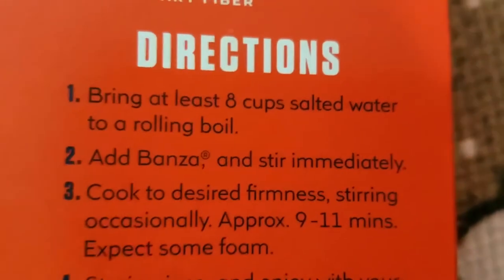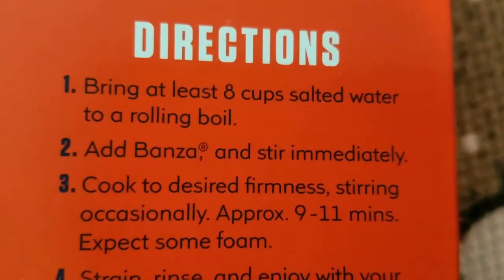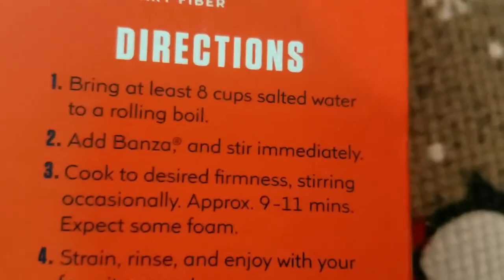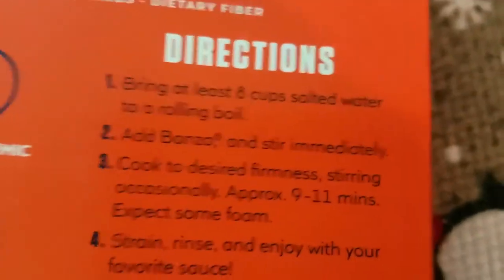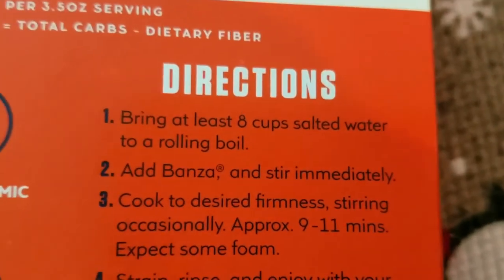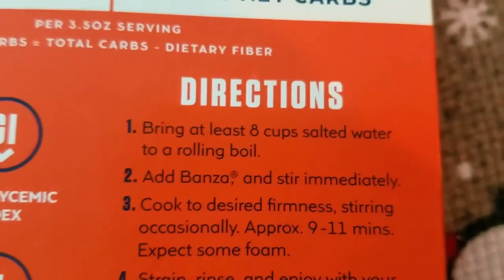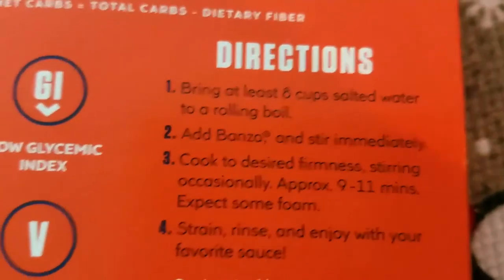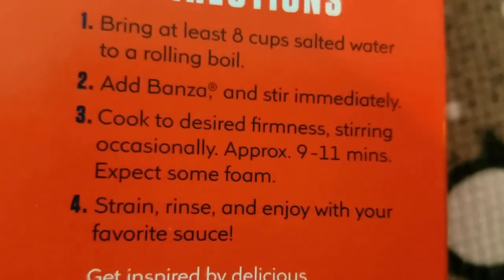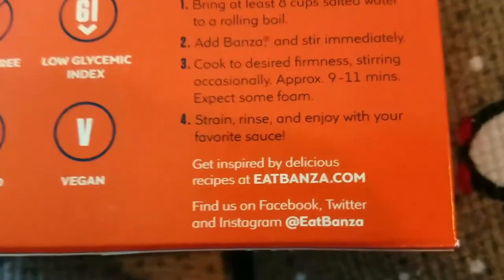Directions: bring at least 8 cups of salted water to a rolling boil, just like regular pasta. Add Bonza and stir immediately. Cook to desired firmness, stirring occasionally — approximately 9 to 11 minutes. Expect some foam. I go more towards 9 minutes because I prefer my pasta al dente — a little bit firm, not mushy.